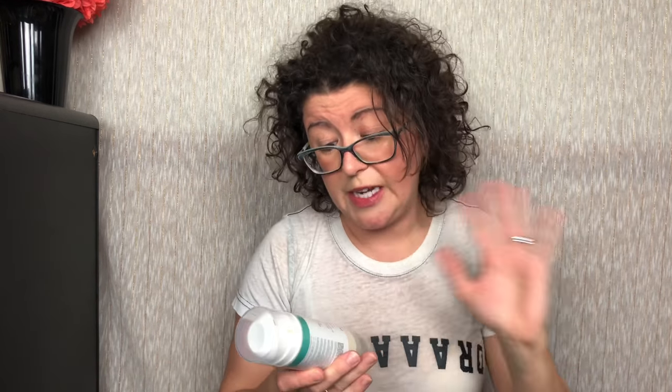That moves us on. Now in these three products, I have a Holy Grail. I'm going to start with the one that works for me the least. This is a big container — I haven't used hardly any of it, though I did try it out. It's 5.1 ounces. This is their Clear Calm 3 Clarifying Clay Cleanser.